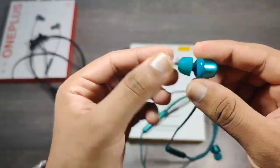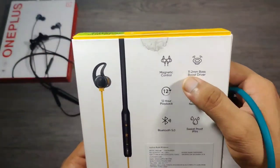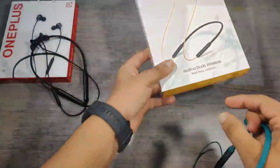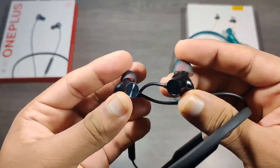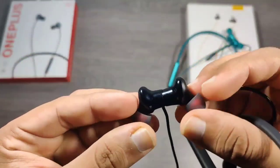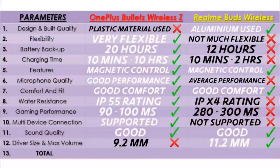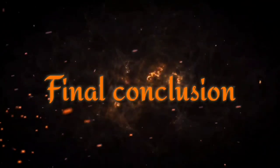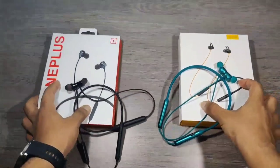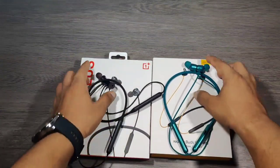Realme provides an 11.2mm driver, which is the biggest driver in this price segment, whereas OnePlus provides a 9.2mm driver, which is standard for almost all earphones. So in this segment Realme wins. Because of the bigger driver size, the maximum volume output of Realme is a bit higher than OnePlus, but there is no major difference.